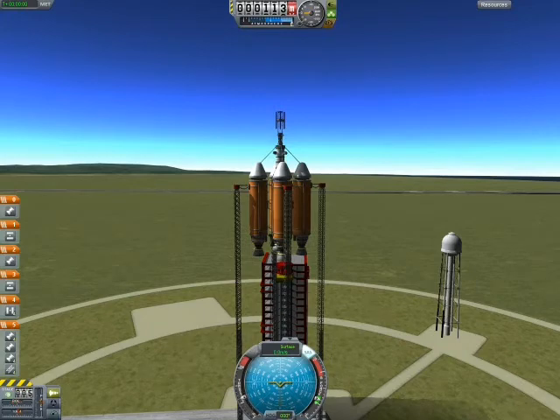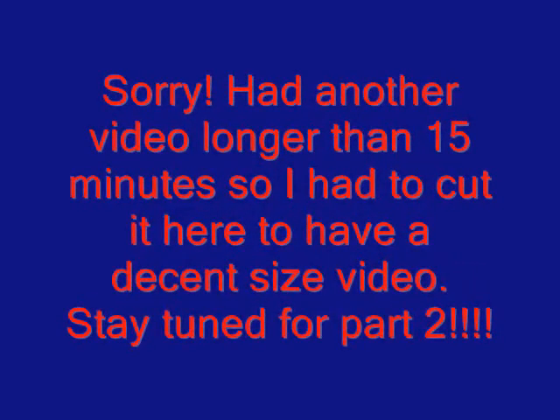Alright — 80% throttle. Plug your ears. 3, 2, 1, 0... 10, 12, 14, 16, 21, 25.